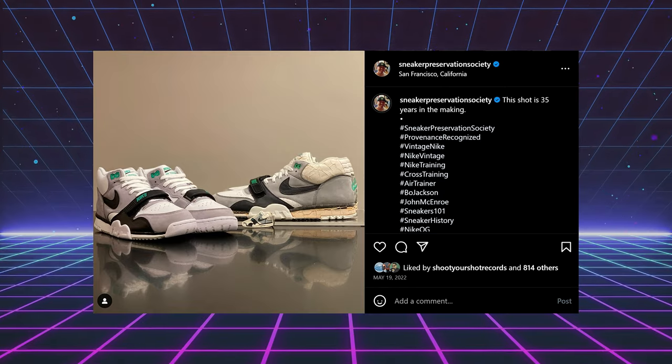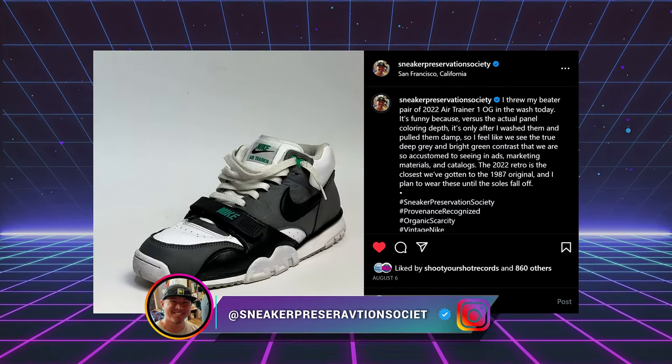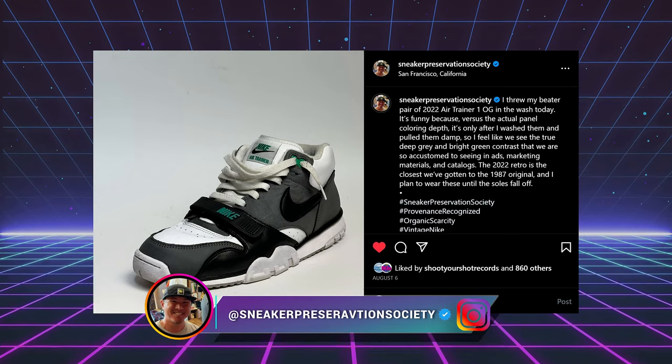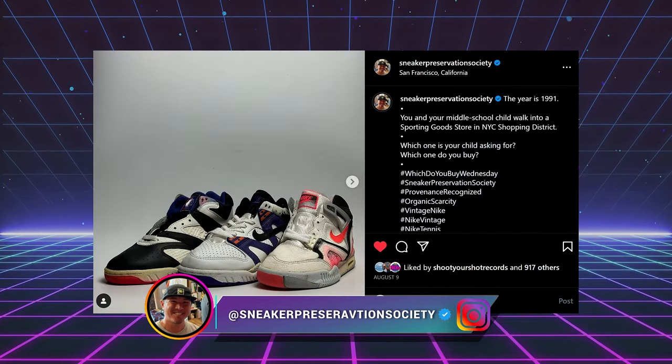I want to give a huge shout out to Sneaker Preservation Society for helping me fact check. If you guys need any more information or want to do a real deep dive on the Air Trainer 1, I highly suggest you give him a follow on Instagram at Sneaker Preservation Society. He has a bunch of information on not only the Air Trainer 1s, but a bunch of other vintage Nike tennis shoes as well.